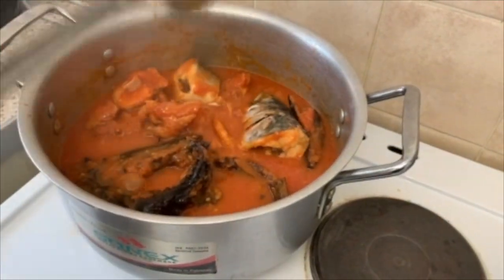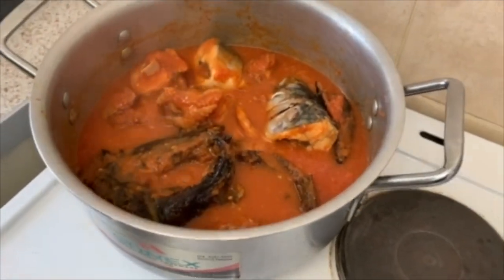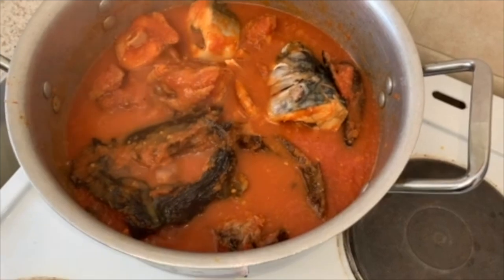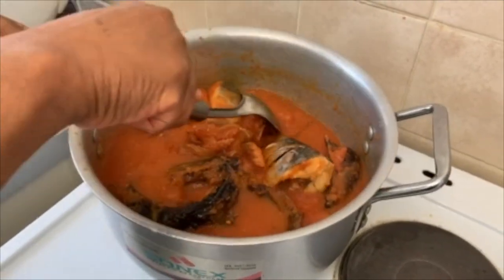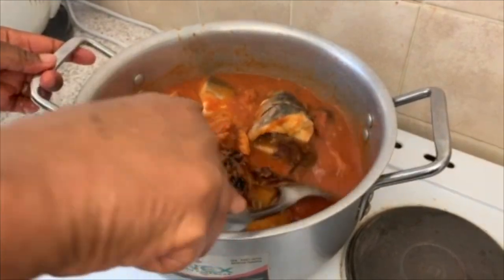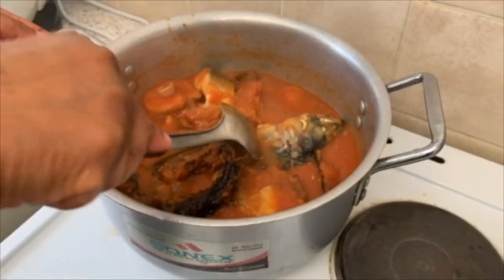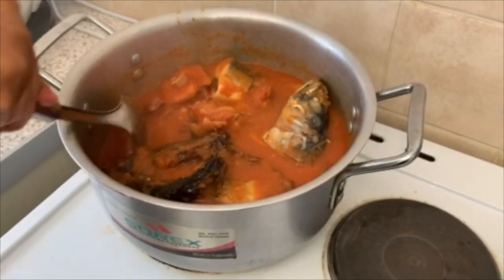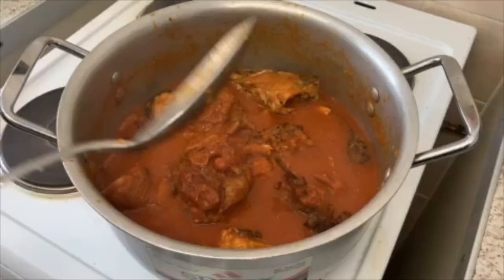Yeah, let me test it. Mmm, perfect! Yummy, yummy. Let's still cook it for about five minutes more.